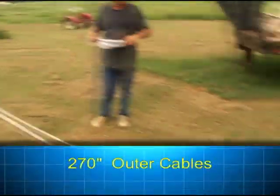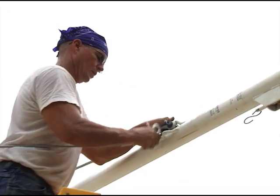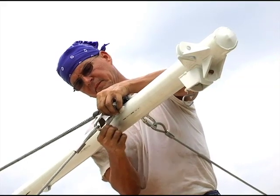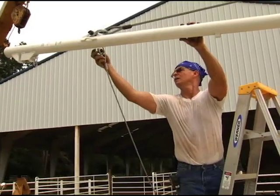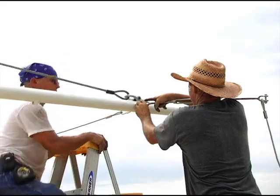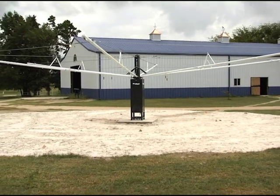The last sets of cables to be attached are the outer cables. Attach the 270 inch outer cables in the same arrangement as the inner cables at the ends of the arms, using the quick links to attach the cable ends to the loops on the side of the arm. Attach the 241½ inch cable at one end with the quick link and at the other end with the turnbuckle. Tighten the turnbuckles progressively until all the slack is out of the cables, taking up slack uniformly — this will prevent uneven arm alignment.